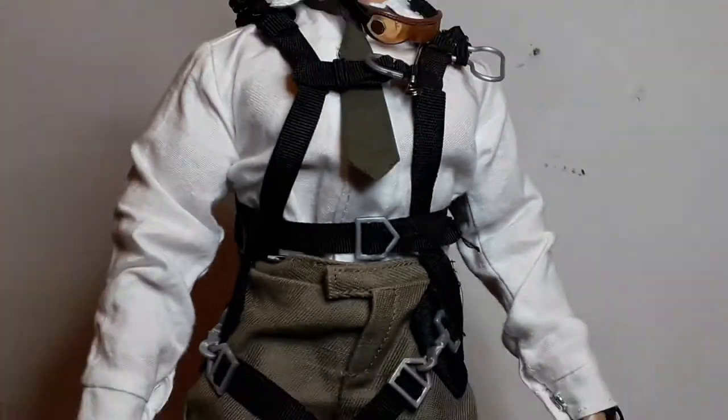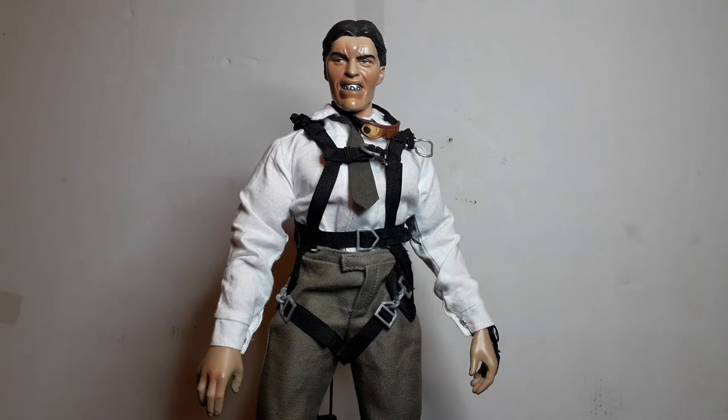Welcome back, normal services resumed. This figure is an oldie but a goodie — it's not stock, as nothing in my collection is. I always have to mess with something or other: swap a head, customize it, repaint it, or ruin it. Some people say you've devalued the figure. I've resisted the urge on a few, like my M65 Rambo — I want to recast and repaint that head, but that's another story.